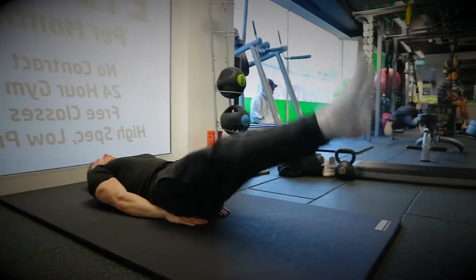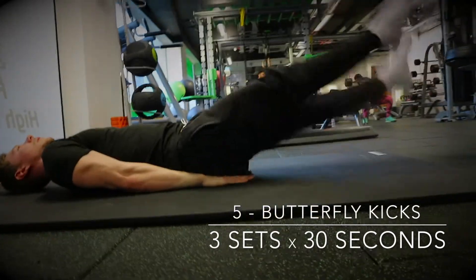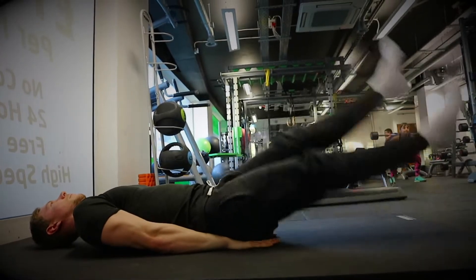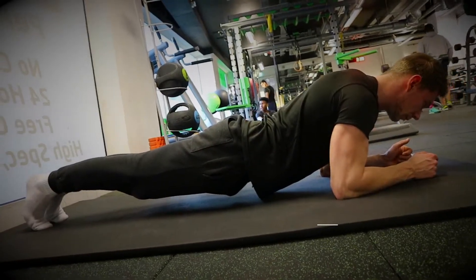This exercise is going to be some nice butterfly kicks. Bring your legs under your bum as you have for the previous exercises. Don't let your legs touch the floor, keep them nice and straight, tense your core, and bring them about halfway up, maintaining a nice tense throughout.